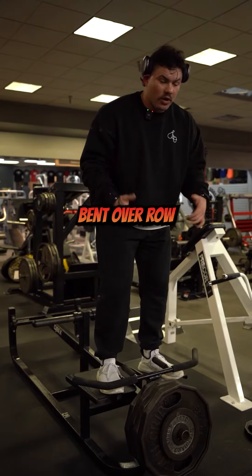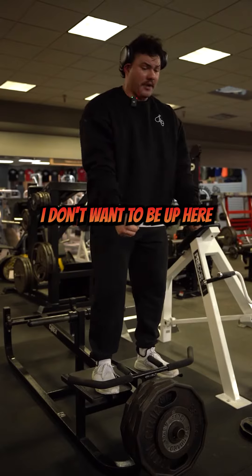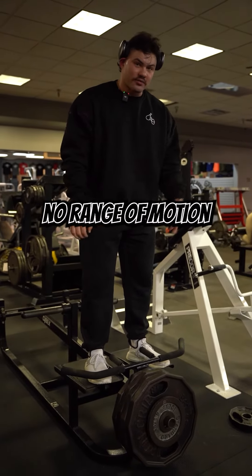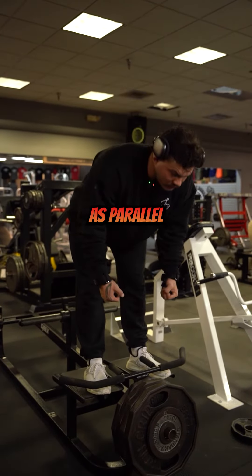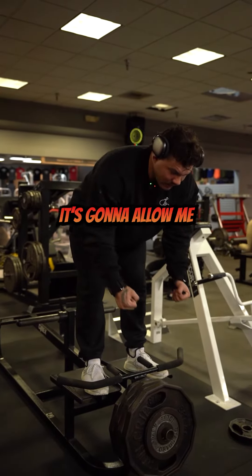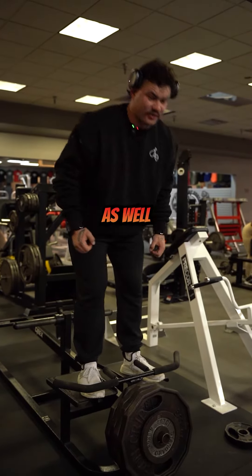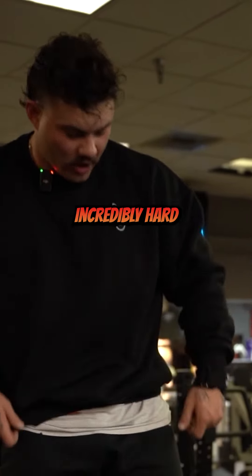With the bent over row, we really want to focus on keeping our torso as parallel to the floor as possible. I don't want to be upright just repping the weight for two centimeters — that gives no range of motion, no tension, no stretch on the muscle. Keeping my torso as parallel to the floor as possible allows me to get a full stretch on the way down and a really nice contraction as well.